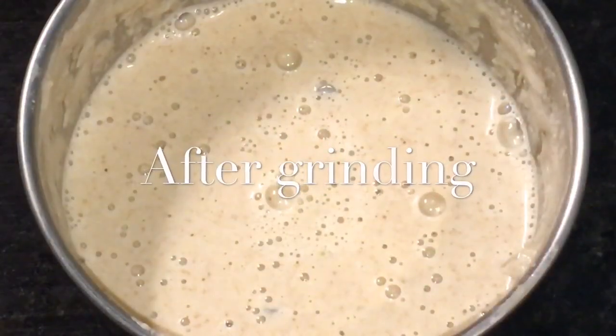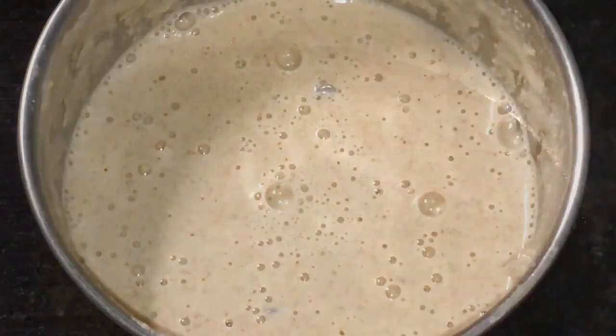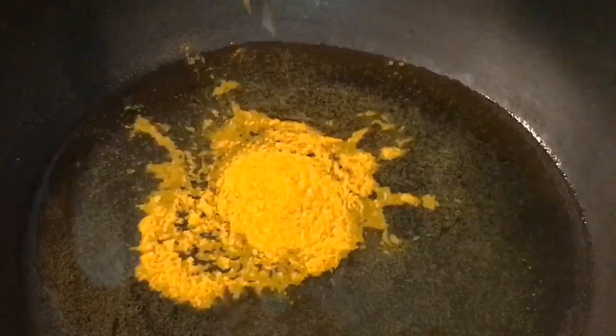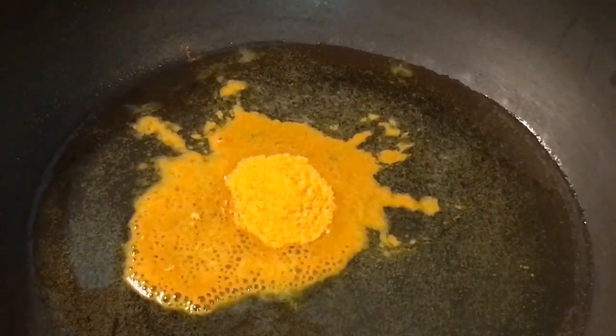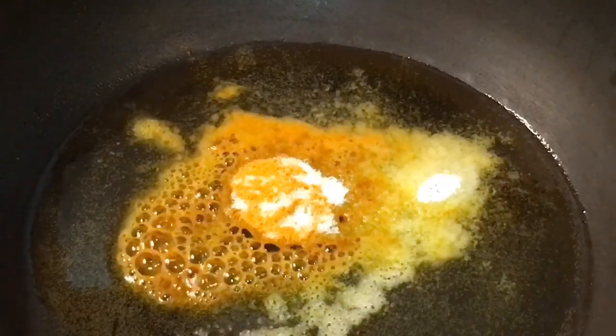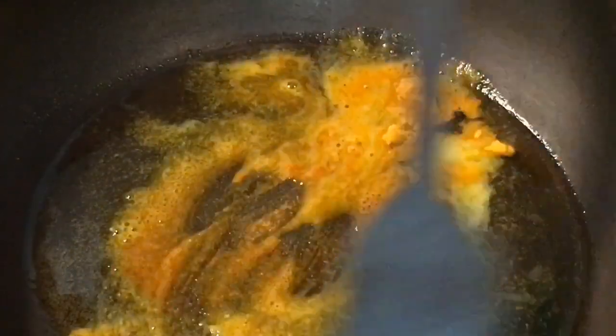We have finished grinding. Our oil is nicely heated up, so put one teaspoon of haldi powder or turmeric powder and a little bit of salt or namak. Mix it.